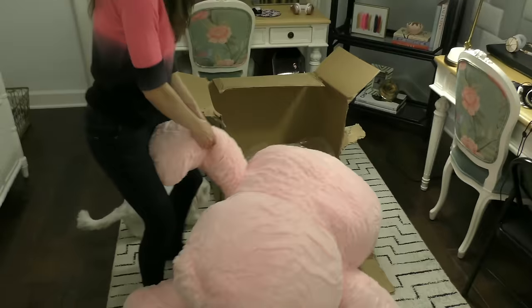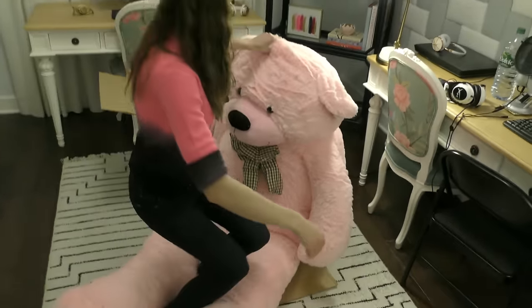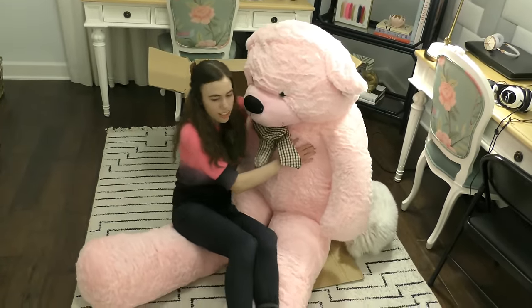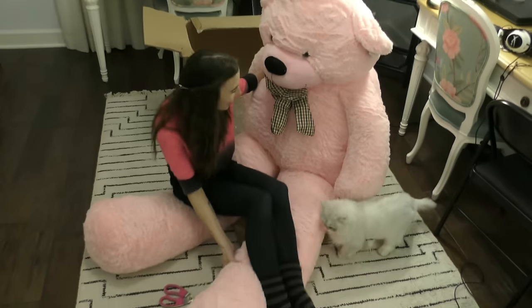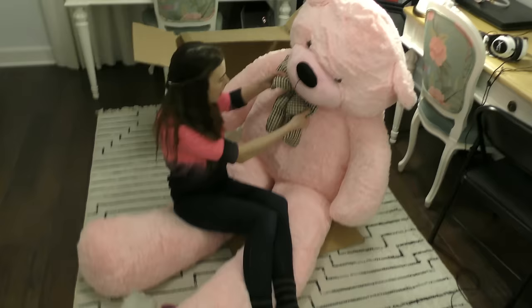Okay, here we go. I'm going to give it a hug. Why don't you sit in between its legs? Look at this thing. It's so big. I love it. Do you see this? I'm going to sleep with this. I don't know if there's room for me in bed anymore with this bear. Do you see this? What do you think about this? He likes the bear too. I love it. It's so pink.